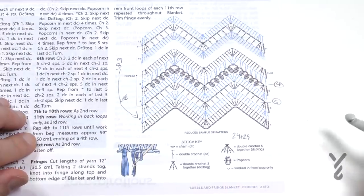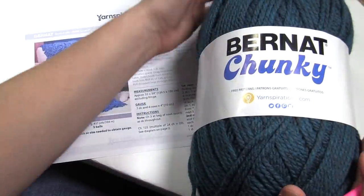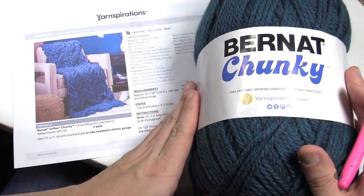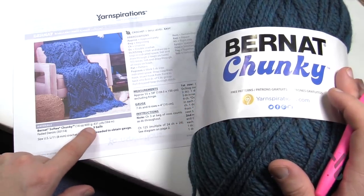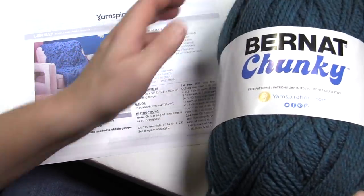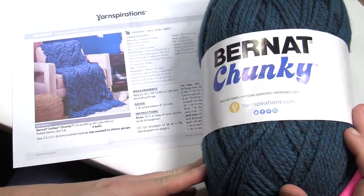You're gonna need an 8mm size L crochet hook. For the yarn: these really big balls are Bernat Chunky — there's also a version called Bernat Softee Chunky — and you need five of these balls. They're 400 grams, 14 ounces, with 431 yards per ball. You only need five of these, and you can find them on yarnspirations.com and maybe at a retailer near you.